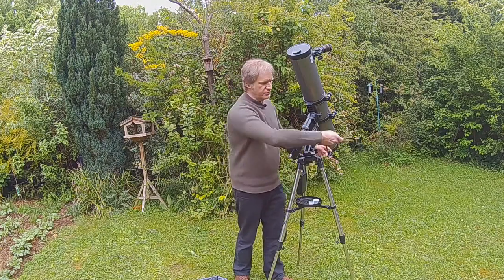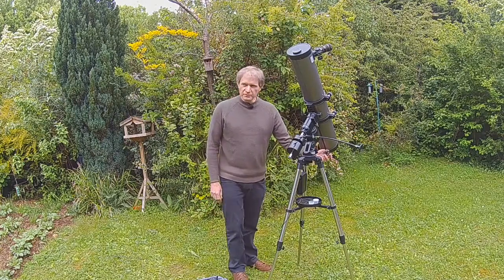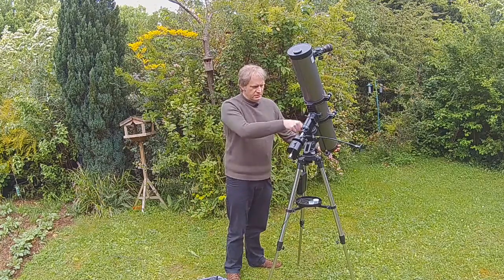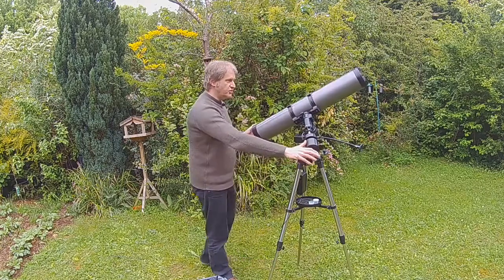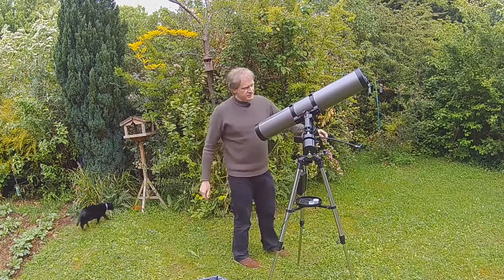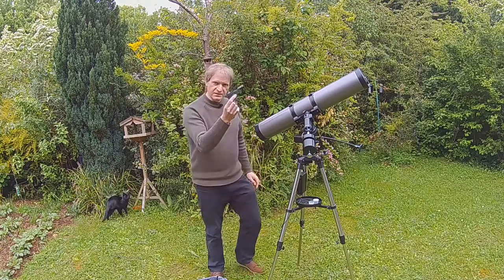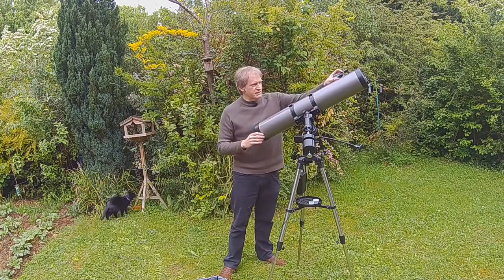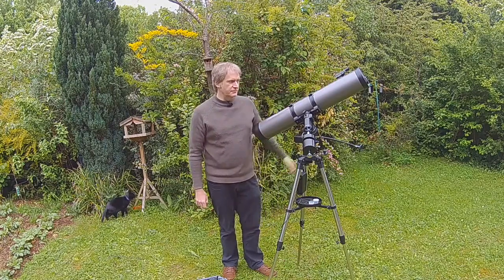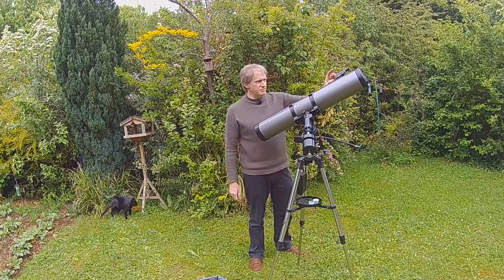With this scope you can't do it that accurately, so if you know it's roughly there you just roughly position it as best you can. The controls on here — you've got two: this is the slow motion control for the right ascension and this is the declination. So if I wanted to go to a particular object, let's say the moon was over there, I would unlock the two clutches and position the scope where I want it to go. Lock it off as best you can and you can have a finder scope on here — this one does have a finder scope, a little red dot finder.